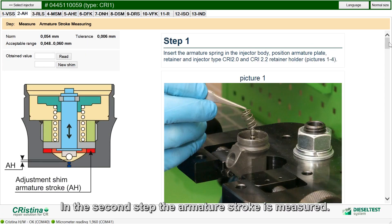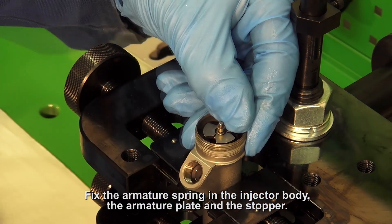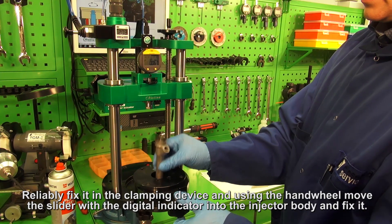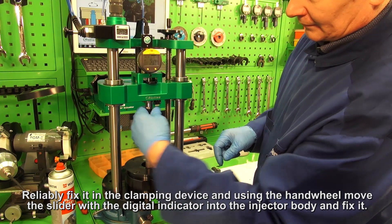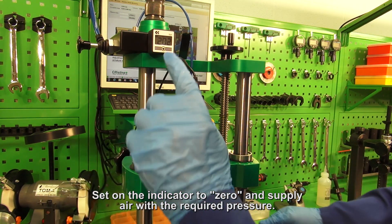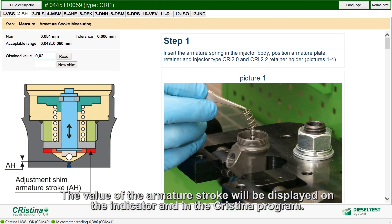In the second step, the armature stroke is measured. Fix the armature spring in the injector body, the armature plate, and the stopper. Install the injector in the holder Cristina. Reliably fix it in the clamping device and, using the hand wheel, move the slider with the digital indicator into the injector body and fix it. Set the indicator to zero and supply air with the required pressure. The value of the armature stroke will be displayed on the indicator and in the Cristina program.